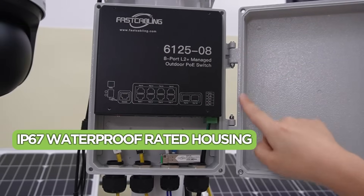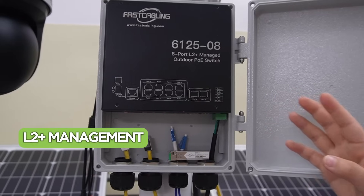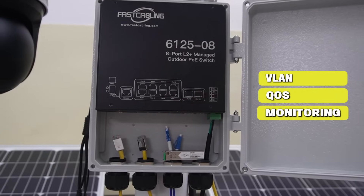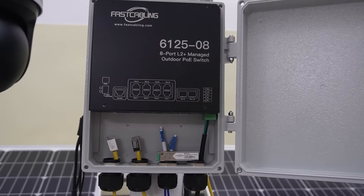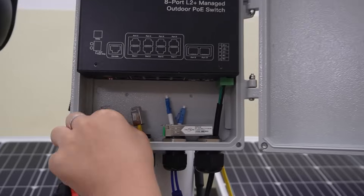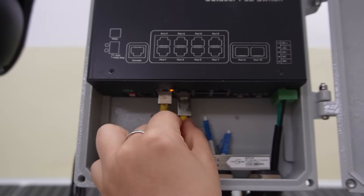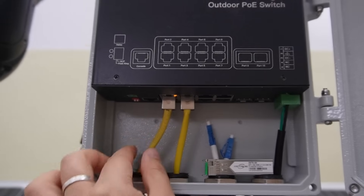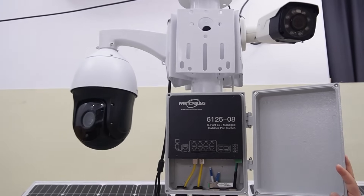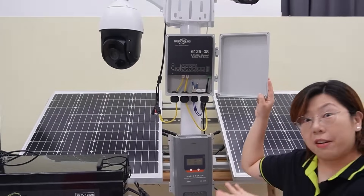The switch also has an IP-rated waterproof housing. It's L2 managed, meaning you get VLAN, QoS, and monitoring features. It's tough, reliable, and made for exactly this kind of deployment. So I'm going to connect our short patch cord to deliver power to the PTZ camera and our bullet camera. We've got the power.